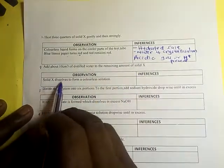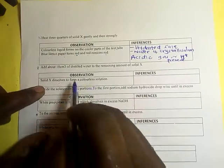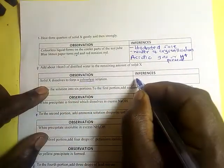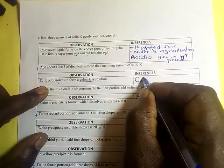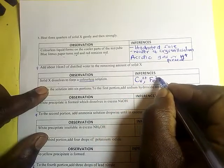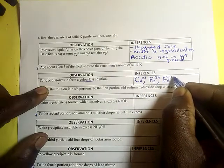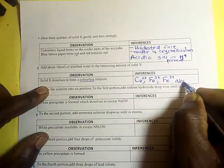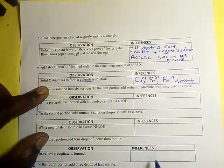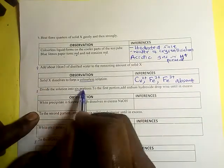Add about 10 cm³ of distilled water to the remaining amount of solid X. Solid X dissolves to form a colorless solution. Since it forms a colorless solution, it means that copper ions, iron(II) ions, and iron(III) ions (which are brown) are absent.